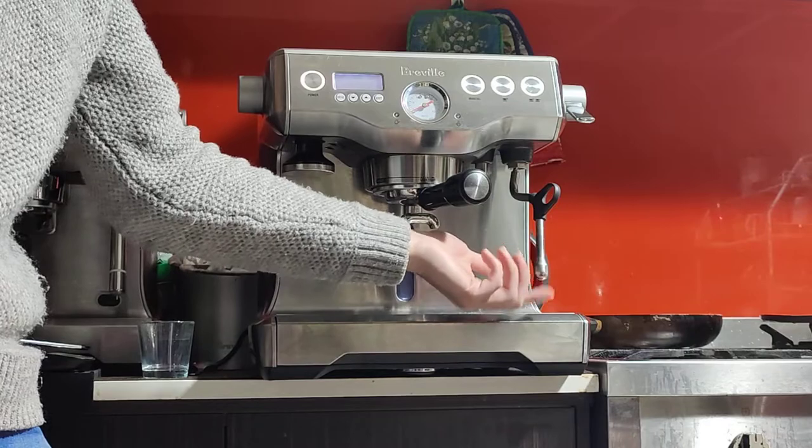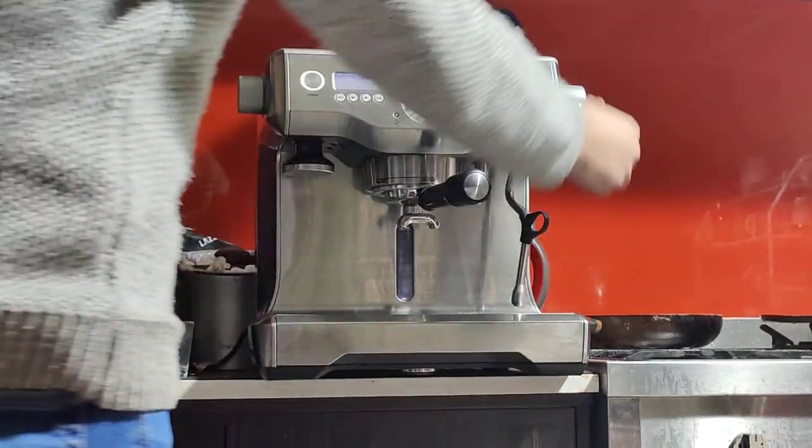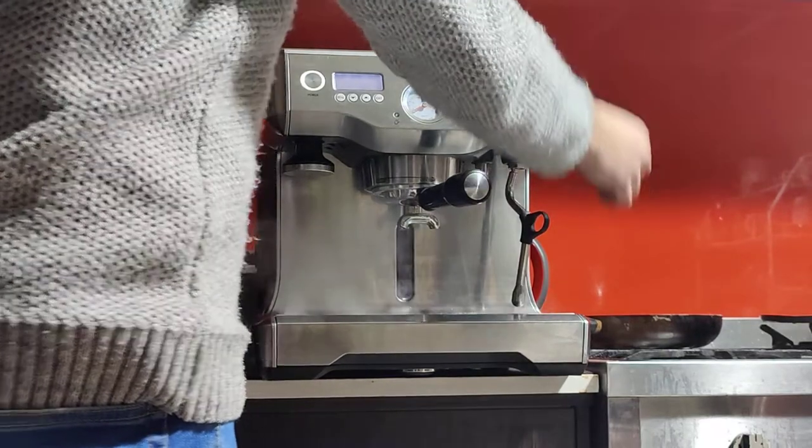I've changed the seals on the steam wand, so it's not going to leak like a lot of the other machines do. Nice and solid steam.